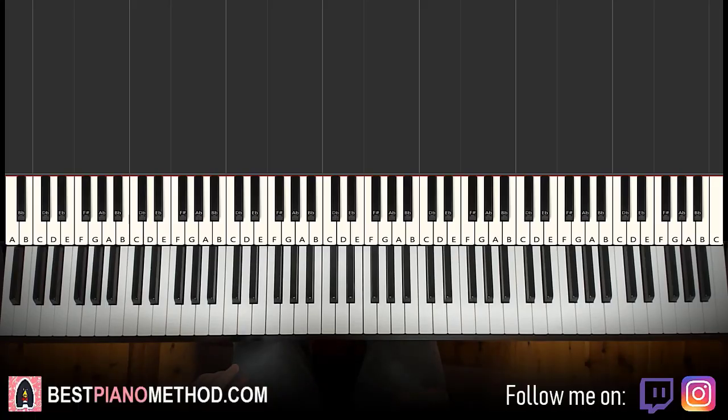Hello guys, this is Amos Doll Music and in today's lesson I'm gonna teach you how to play the new Netflix theme by Hans Zimmer. So let me give you a preview before we start learning.